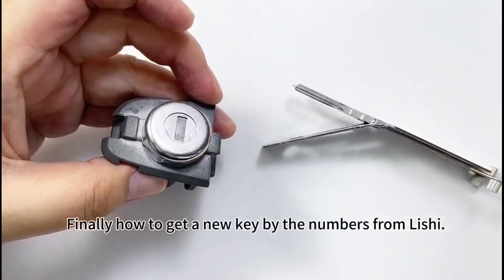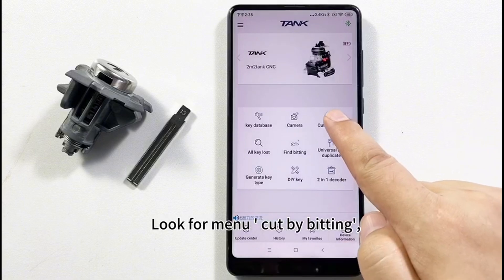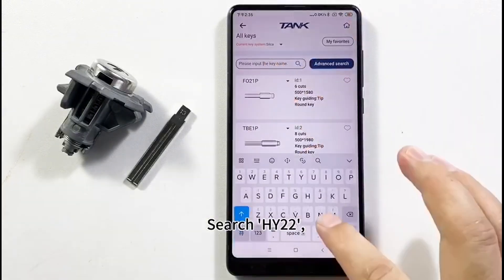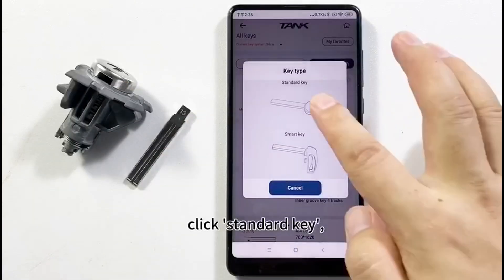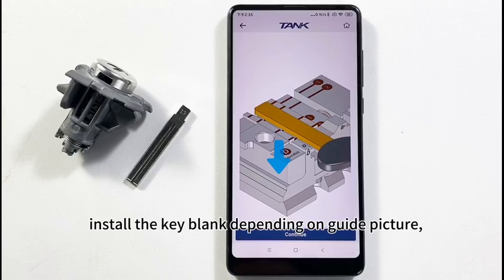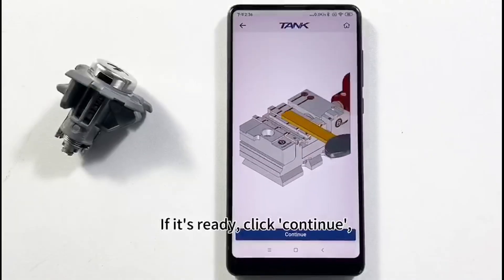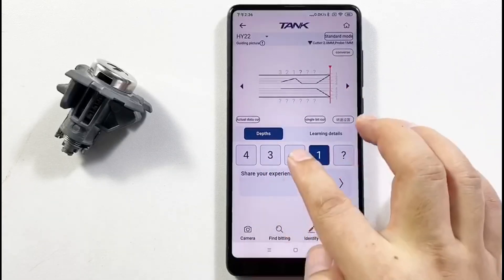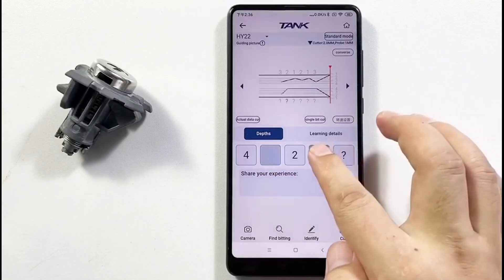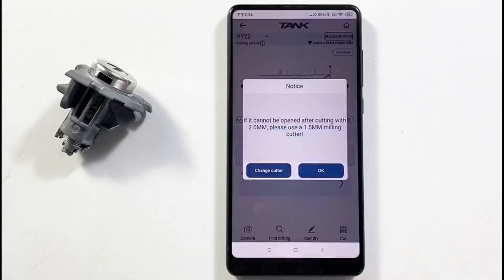Finally, how to get a new key by the numbers from Laishy. The first step is connecting by Bluetooth. Look for menu — cut by bitting. Search HY-22. It shows which key blank to use. Click standard key. Install the key blank depending on the guide picture. If ready, click continue. Input the code from Laishy: 3, 2, 1 — 2, 1, 3. Bit track: 1, 2, 1 — 3, 2, 3. Finally, click cut. Click OK.